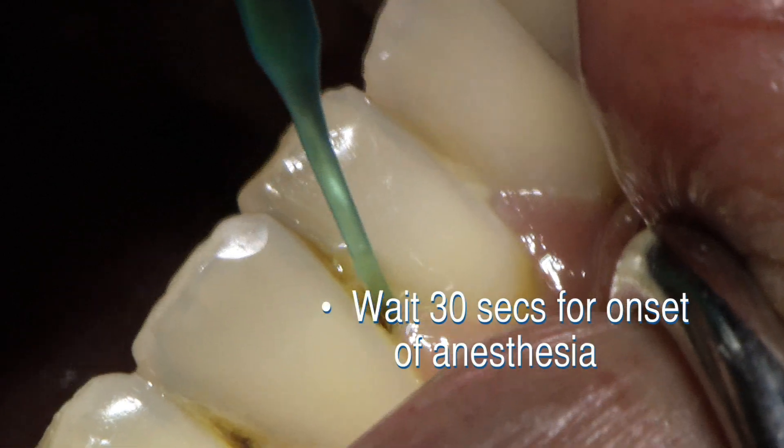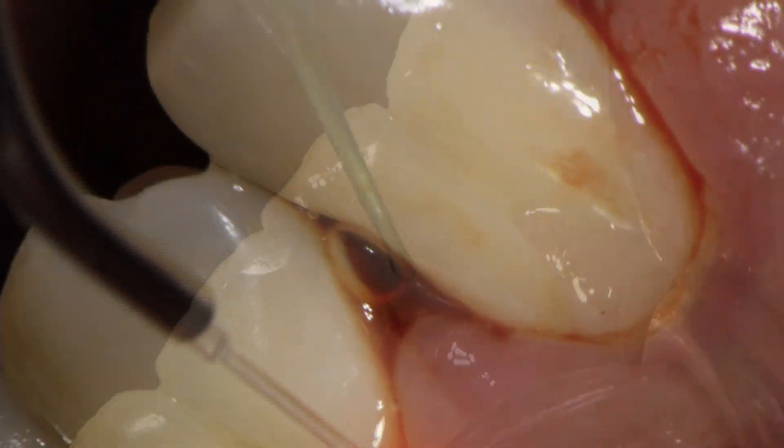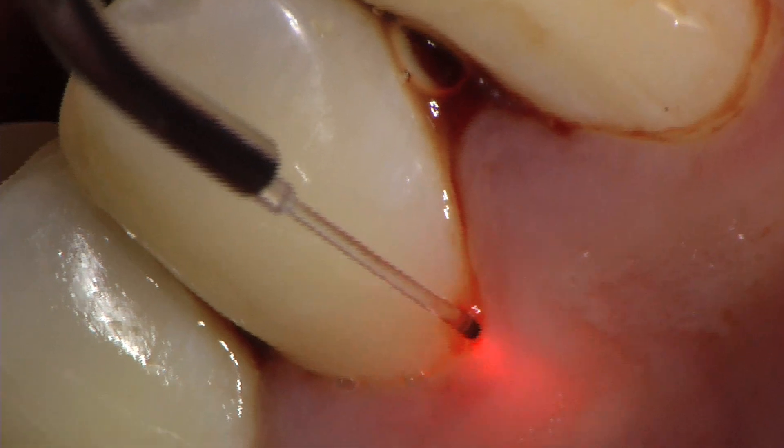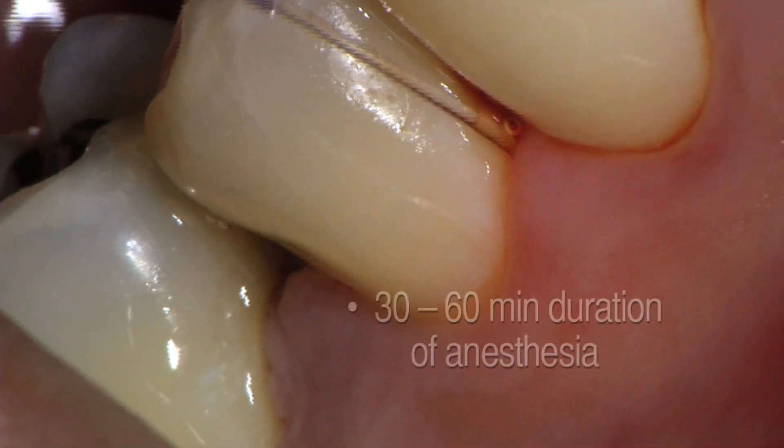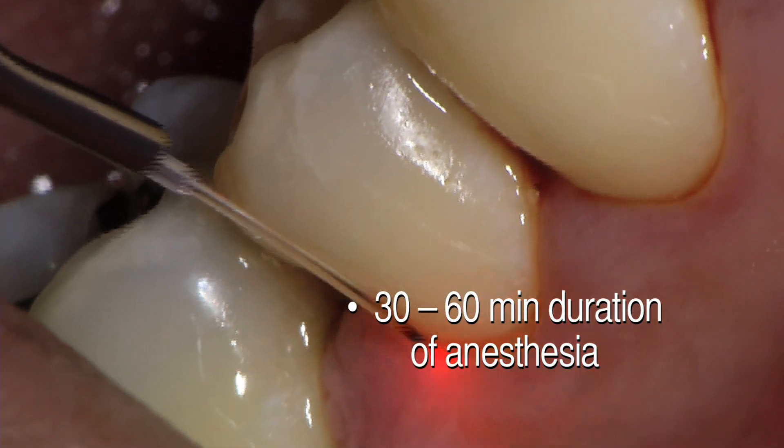Wait 30 seconds for onset of anesthesia. The area will be effectively anesthetized for 30 to 60 minutes, allowing for thorough debridement with a diode laser.